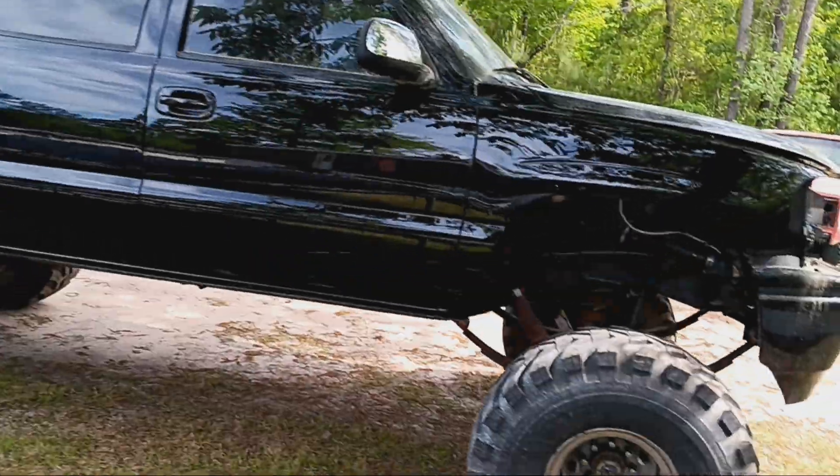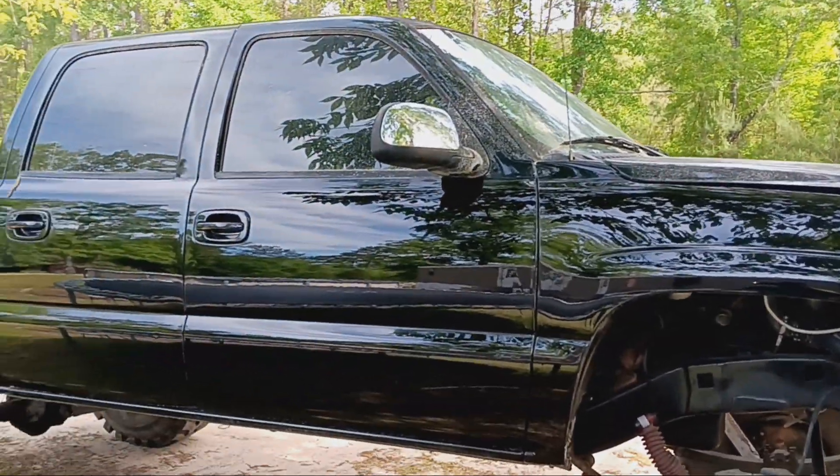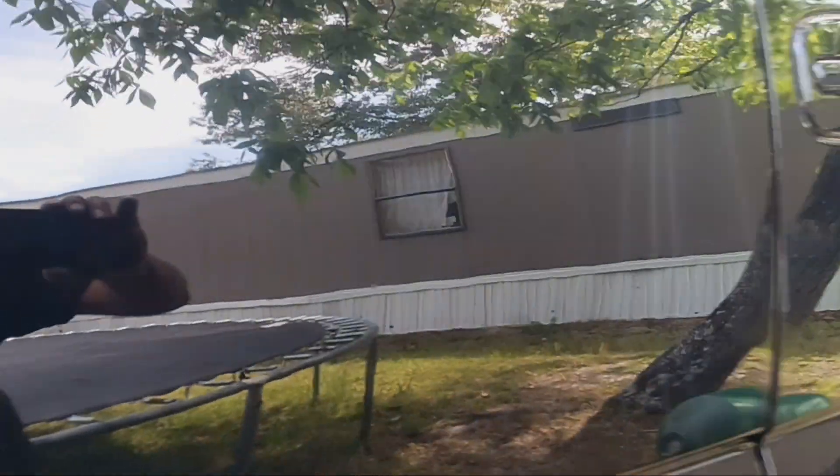What's up, you too? Doing a little video on this Cummins before it leaves the house. Had to buff the paint on this side. Yeah, look like money, dude.